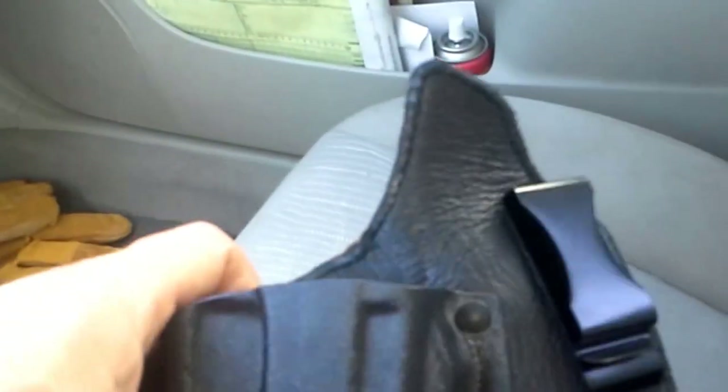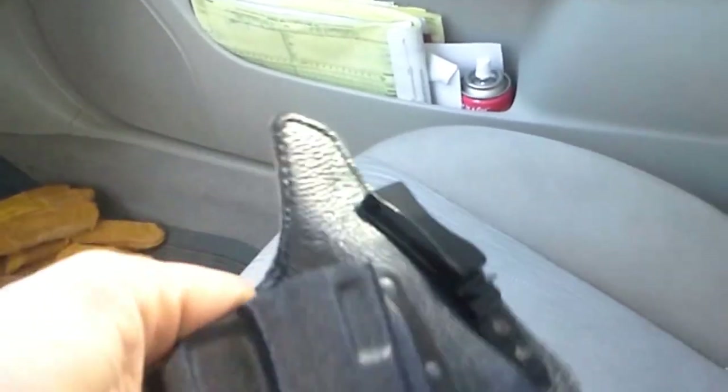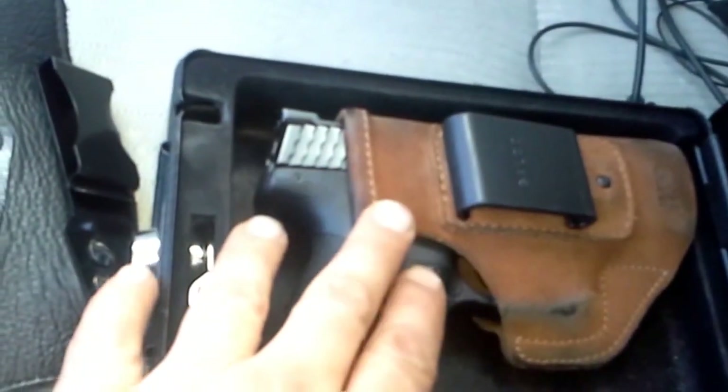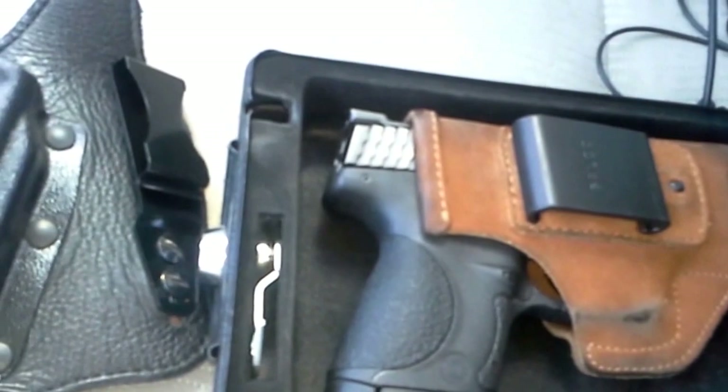I've been carrying this regularly now. Number one is retention — this Kydex and leather, just like the Crossbreed holsters, retains my gun so much better than the Galco Tuck-n-Go. The Tuck-n-Go is a good holster too, I'm not going to knock it, but it's getting older and it just doesn't have the retention. It's comfortable to carry, but this has the retention.